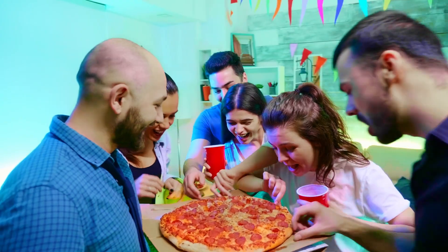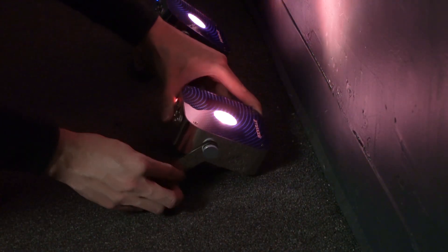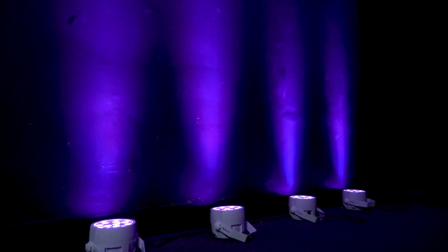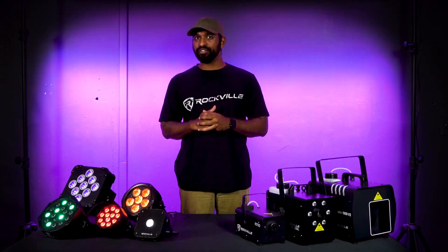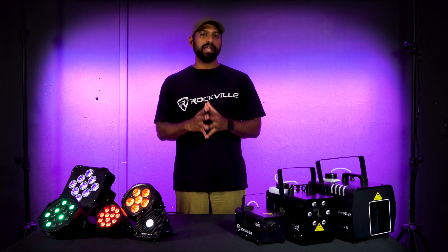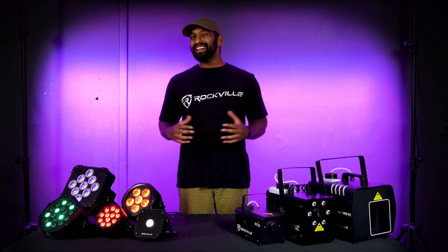The first effect I want to talk about is uplighting. Typically, we do this by placing the PAR and wash lights on the floor so that their beams are angled and directed upward to create a decorative or dramatic lighting effect. This is the most common technique used in parties and events to add ambience and enhance the visual appeal of a space by washing the walls with color and light. Uplighting can be used indoors and even outdoors — say, to uplight the sides of your house. For weatherproof options, check out our BEST PAR H2O and our WET CAR Pro.